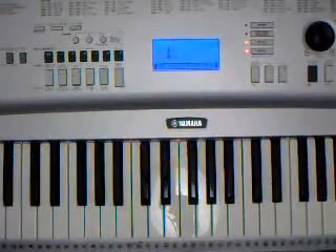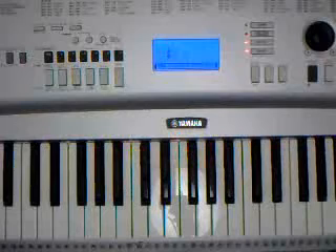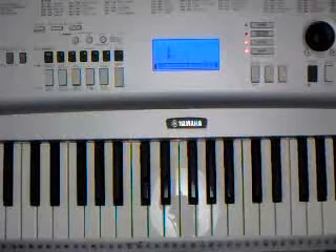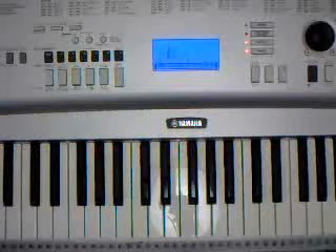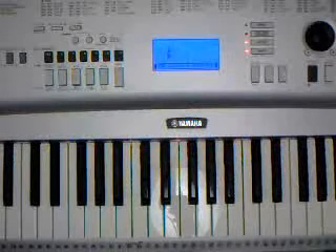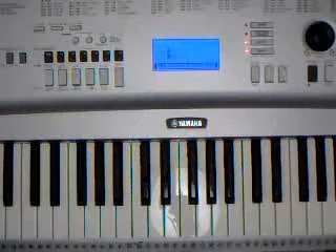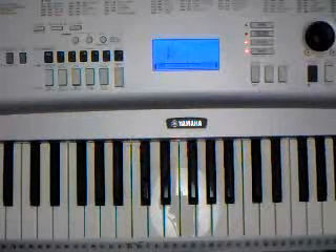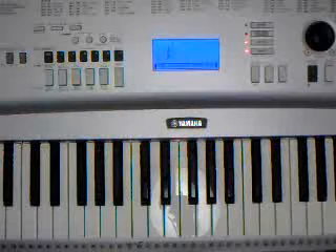Hello and welcome to another tutorial. Today's lesson is going to be Tony Rich Project, Nobody Knows But Me. A lot of people confuse us with Babyface because of a similar sound in terms of voice and guitar and rhythm, but no, this is definitely the Tony Rich Project.